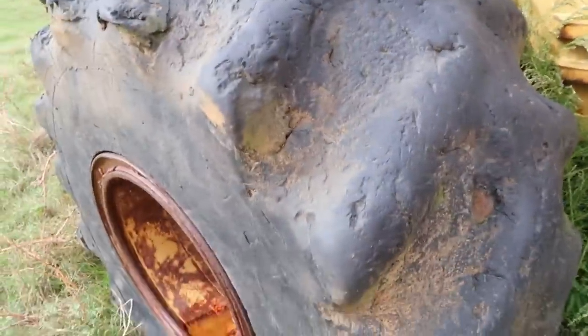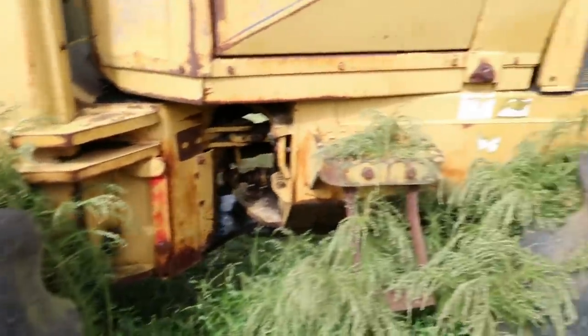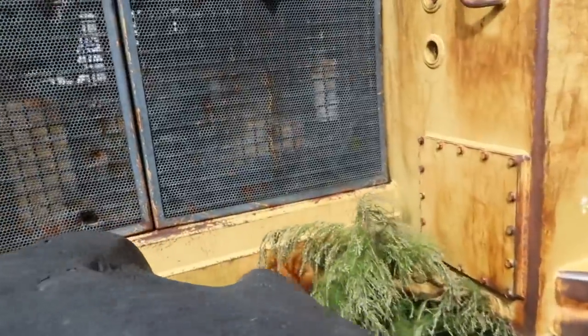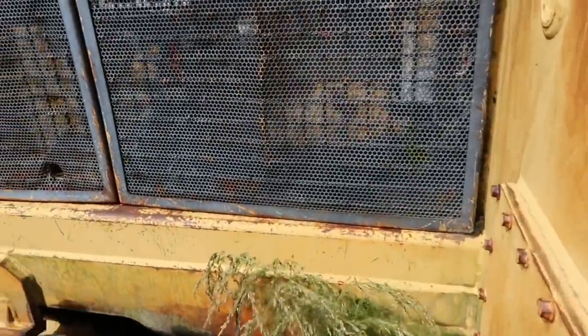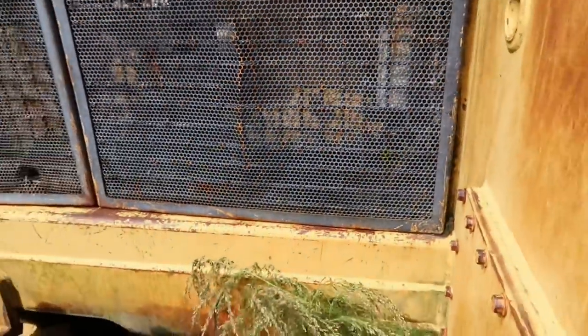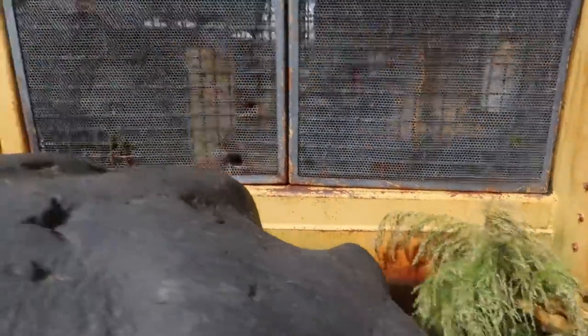This one's got 34-inch tires on it. I can't tell what engine without opening the screen — you have to unscrew these right here to get to the engine. This one's probably got a Cummins in it; they put Cummins in a lot of them.